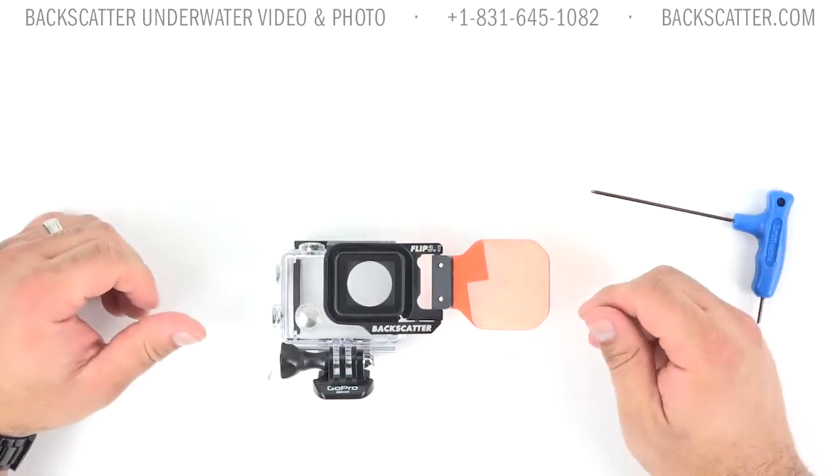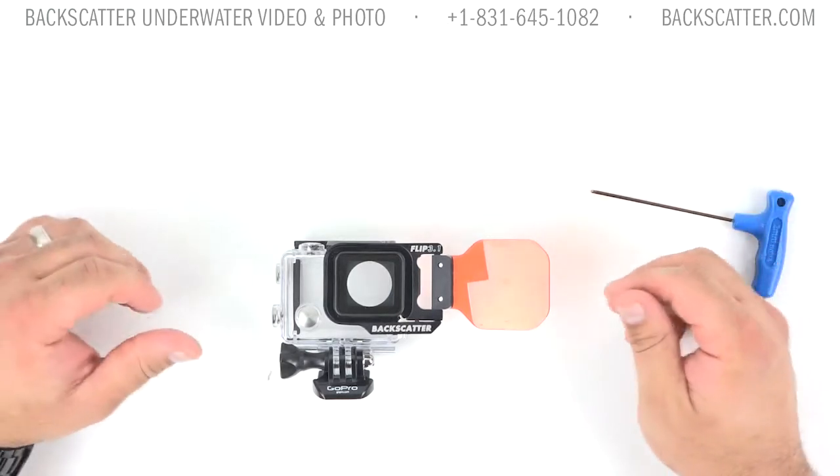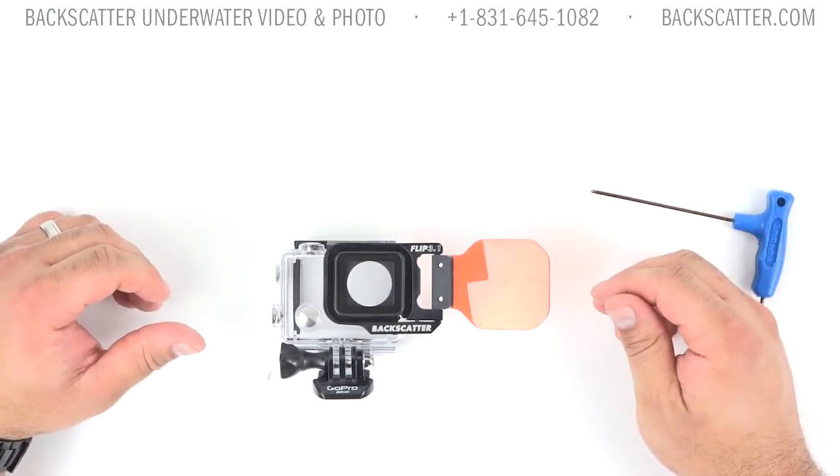Again, I'm Mike Tamayo with Backscatter. Thanks for stopping by — feel free to give us a call at any time or visit us online. Happy Diving!